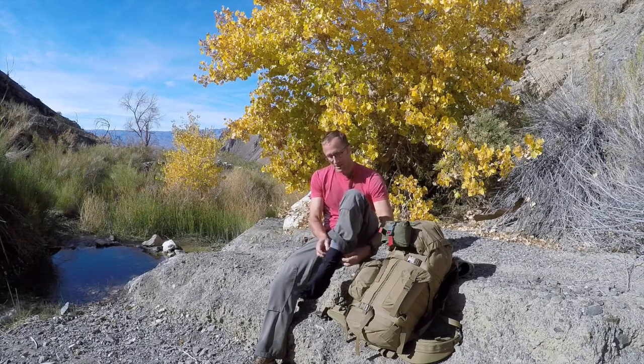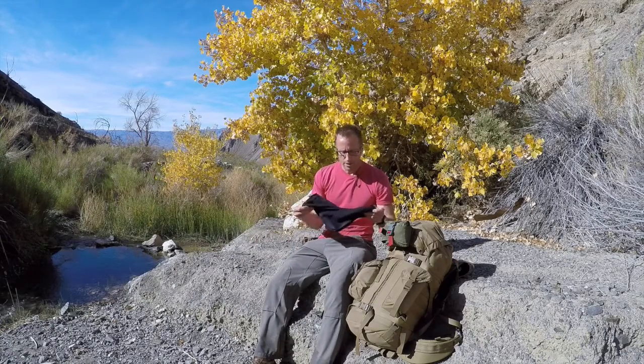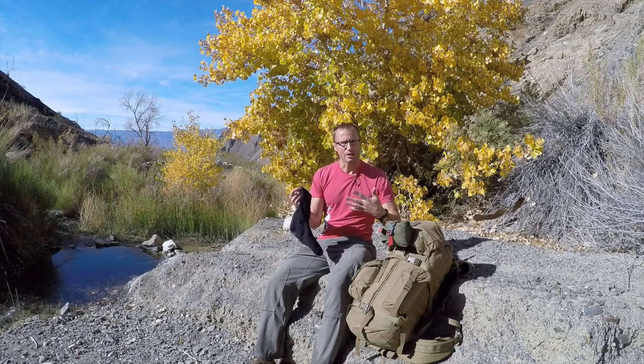Because these are socks going on over your other socks, you're not going to want to do like 20 miles in these. These are for situations like: I know it might rain on this day hike, or I know we're going to be crossing a number of streams — more than I want to just take my boots off, cross the stream, dry my feet, and throw them back on. These are that great in-between.